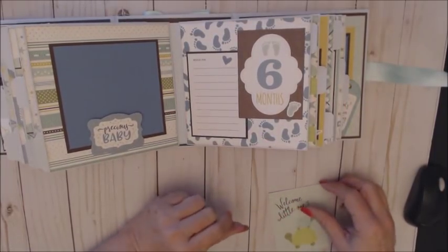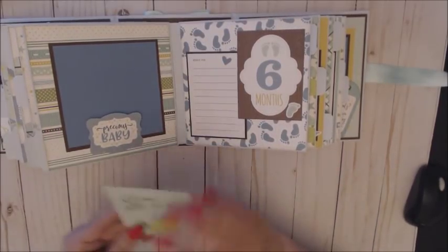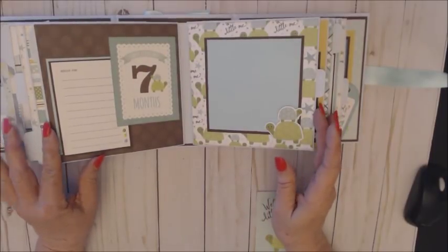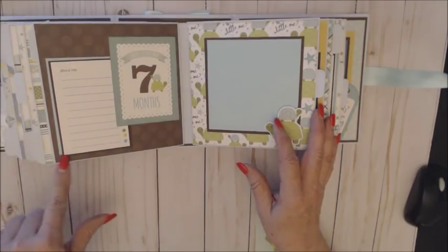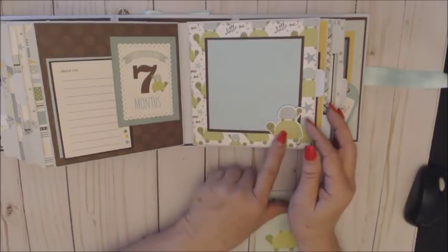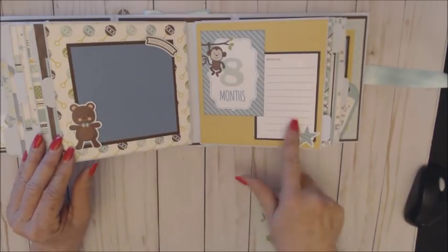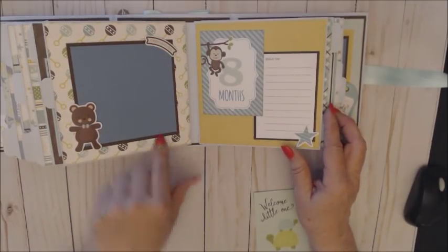Six months — look at these little footprints, those are adorable. This is an ephemera piece I made to hold the picture. Month seven — sweet little boy, and I accented with some cardstock from my stash. And the turtles — I love these turtles, those are just too cute. Eight months — you've got your teddy bear, your monkey, your journaling spot, and stickers mounted onto cardstock.